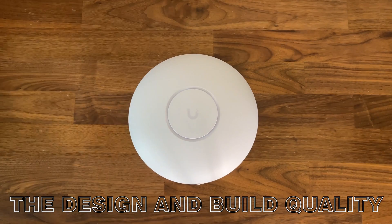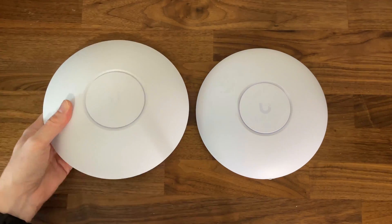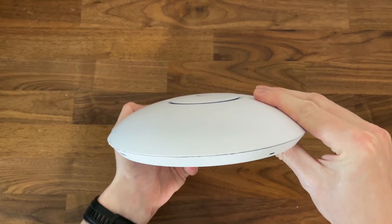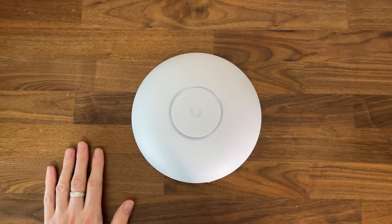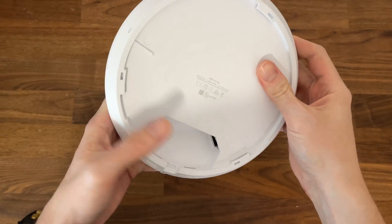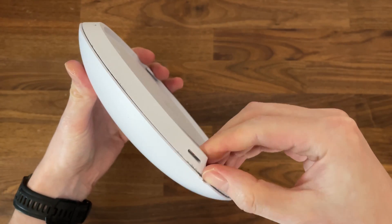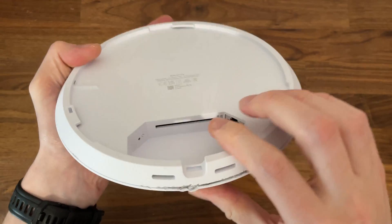The Ubiquiti U7 Pro is a bit larger than the U6 Pro, but actually smaller than the U6 Long Range. The manufacturer has kept the same, now iconic, flying saucer design, which has a multi-color LED shining through the circular opening in the middle of the case. Unlike some previous generations, the U7 Pro is not IP rated and doesn't seem to have been built to withstand the elements. Although the top and bottom parts are glued together, I think that water can enter the opening for the fan.